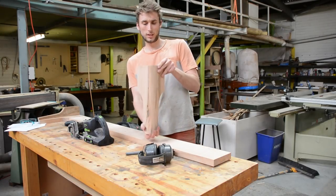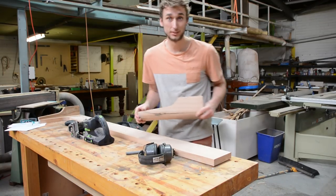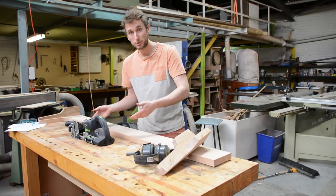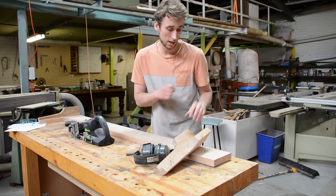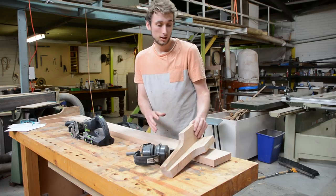Alright, that's the rear legs done and basically we're going to get on to assembling this thing. Now I've got a domino machine so I'm going to be using dominoes, but really what is the ideal joint for this bed assembly is just dowels — so if you've got a dowel jig, clamp it on and go three dowels per joint and you'll be laughing.